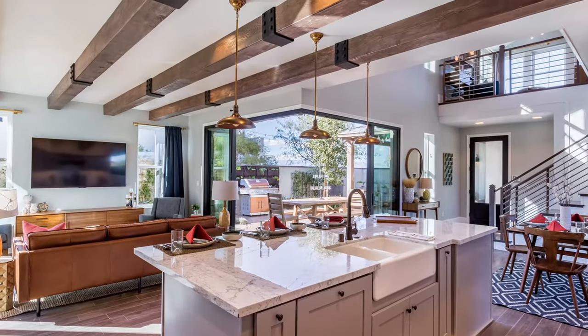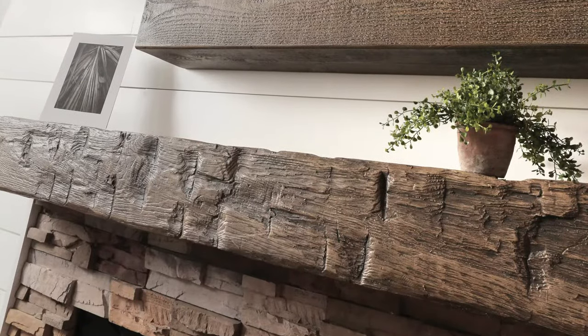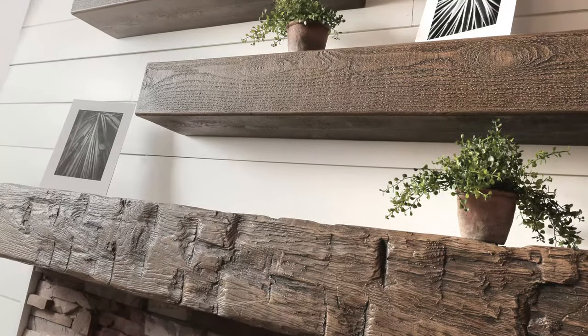This tutorial will demonstrate how to properly finish a Fypon woodgrain beam or mantle beam. To begin, you'll need the following items.